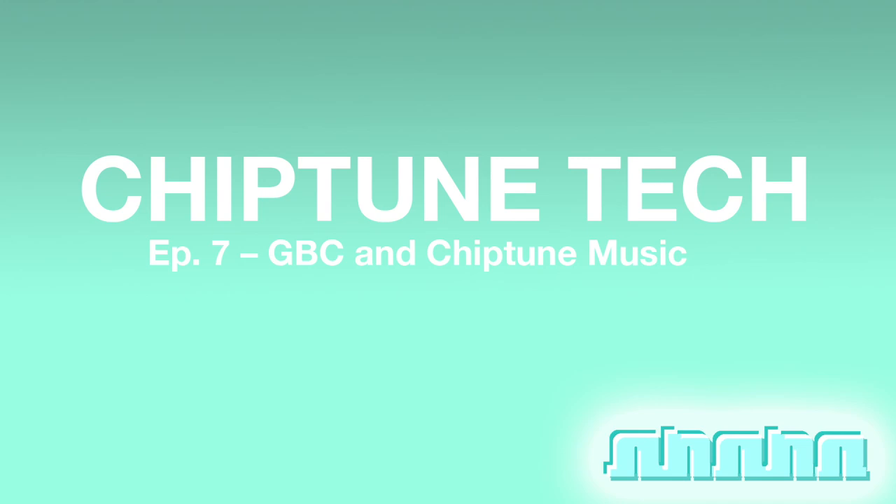Another point when it comes to modding the Game Boy Color is that the PCB contains SMD components, and they are a lot smaller than the through-hole components on the DMG-01. Soldering to SMD components was very intimidating at first for me, but with enough practice you'll be doing great. I suggest looking up YouTube videos on soldering SMD components to PCBs, and also just practicing — grab some electronics you're about to toss out, rip them open, and practice desoldering components from the PCB. Anything that gets you practice with that soldering iron.